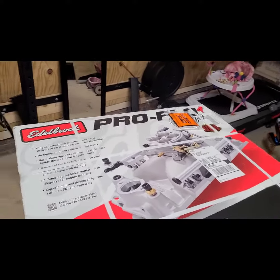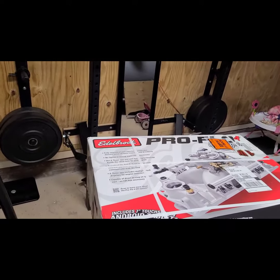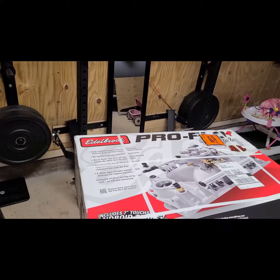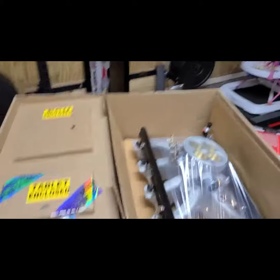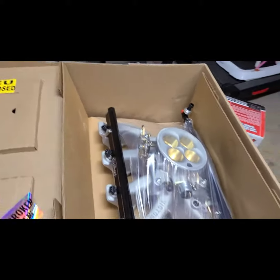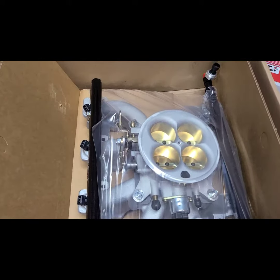I got this in the mail a couple weeks ago actually. Somebody did an unboxing of the Pro Flow for the LS system. This is going on top of the 6.0. So I got the box open — that's the setup side it comes with. This is for the LS series engines.